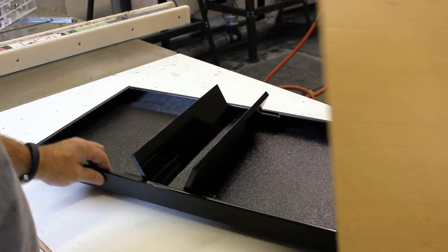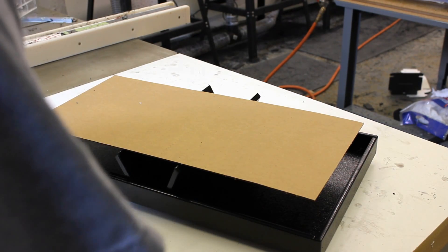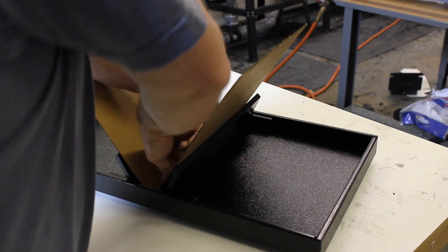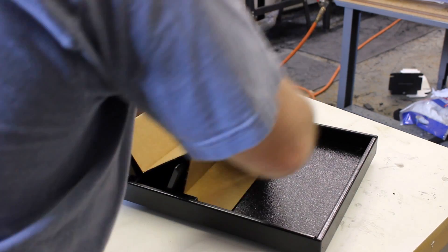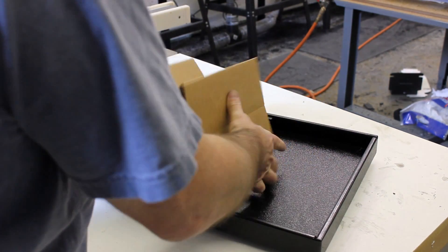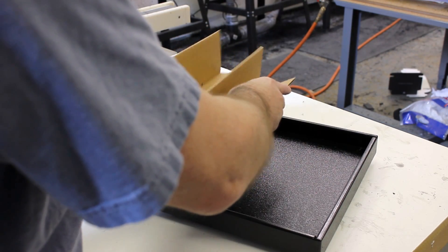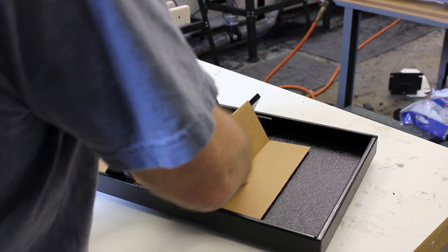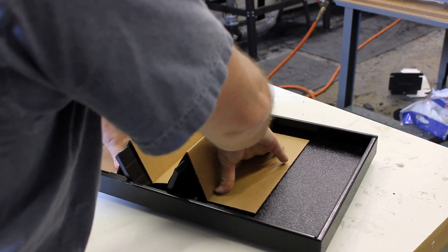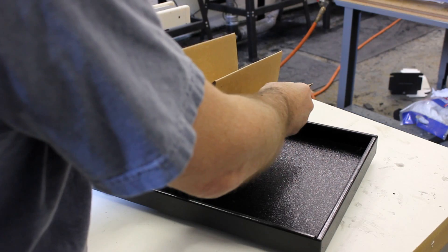Here's the other alternative to this fixture. You're going to put it in right side up this time and push down like that. You basically have your box ready to go, your insert ready to go. Just push down, this comes down like this, then you got it and it's ready to put in the box.